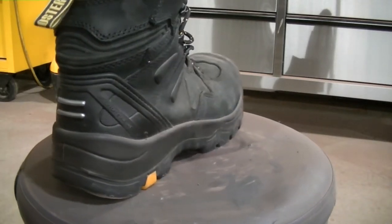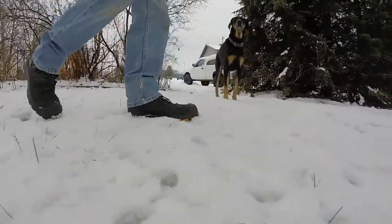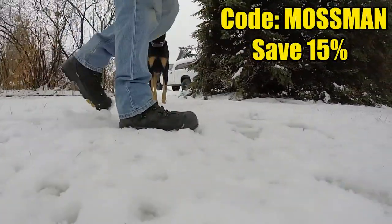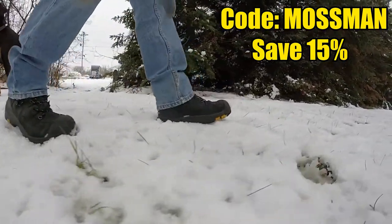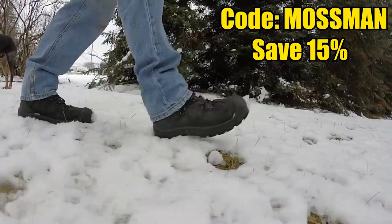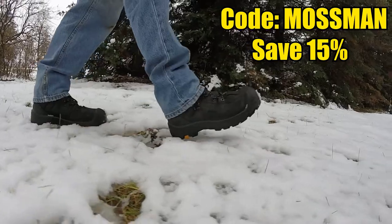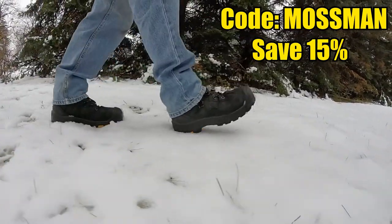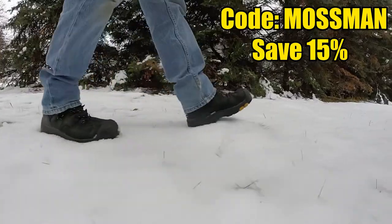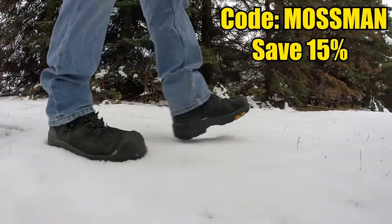I do have an account with them, so I have a discount code for 10% off if you order from their website. I'll put all this in the description. If you want to help out the channel, you can go there, save a little money, and try these boots out. I would recommend these boots to anybody.